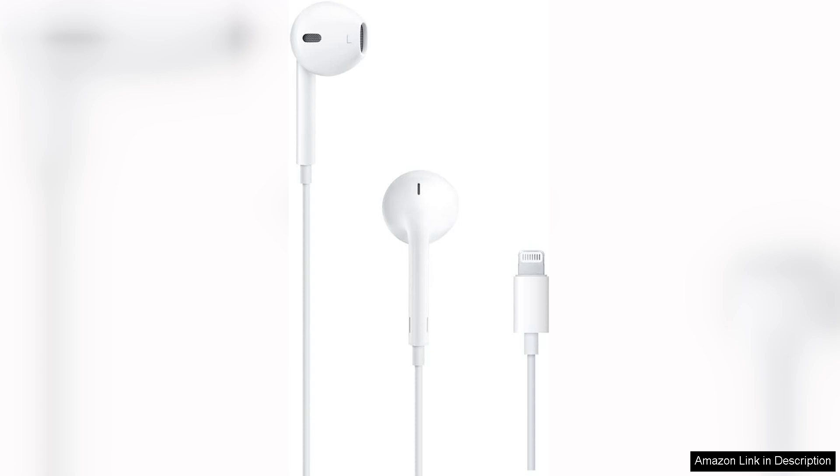One notable feature is the built-in remote, which allows users to control playback, adjust volume, and even take calls with ease. This functionality is especially beneficial for those who prefer hands-free operation while commuting or exercising.